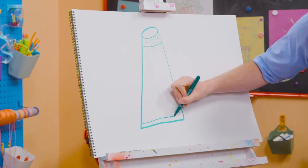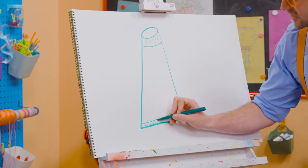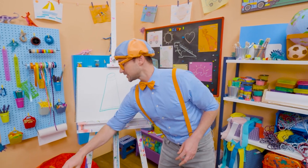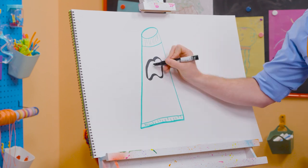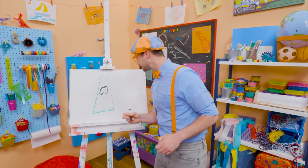Down here we'll make a very wide rectangle and some vertical lines. When you brush your teeth, you make your teeth nice and happy. So I'll draw a tooth right here — a very happy tooth. Thank you so much for brushing my teeth.